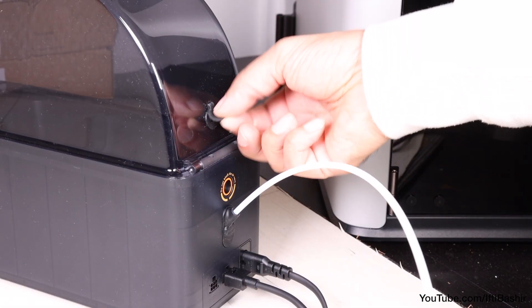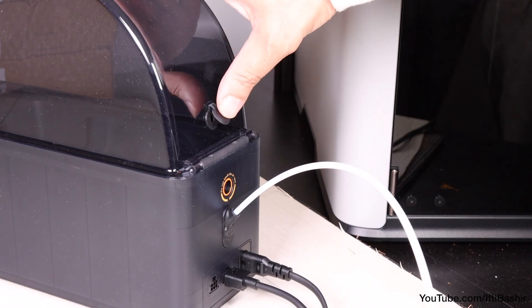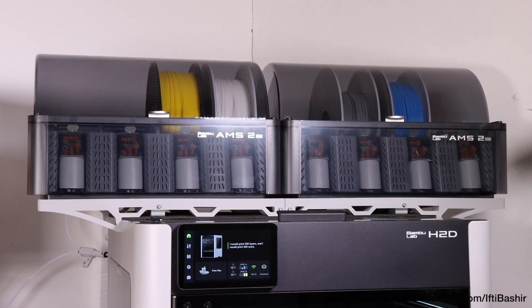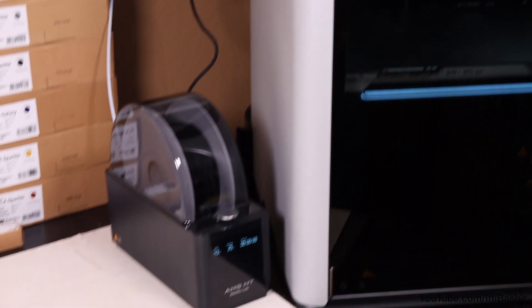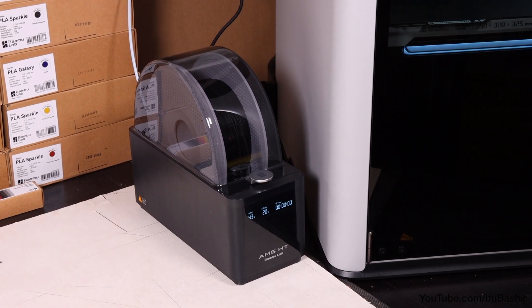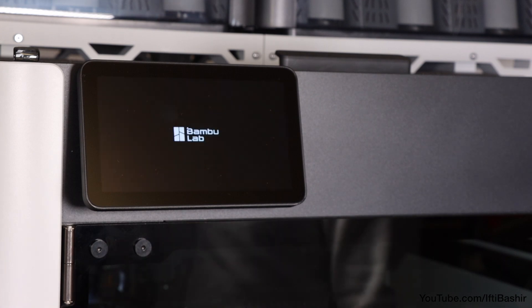A direct exit is available in the rear lid if using soft TPU that is not AMS compatible. Ordinarily, this would sit up beside your existing AMS unit, if you have one. I actually have two AMS units connected to this H2D already, so I'm just going to sit the HT on the side for the moment, with all three units being daisy-chained back to the main printer. We can then power up as normal.